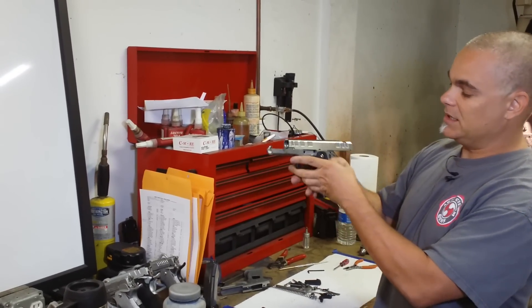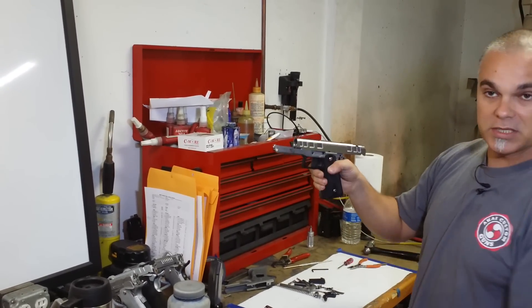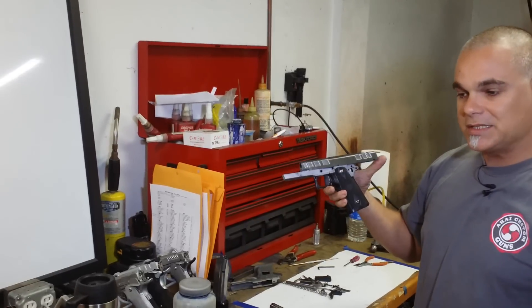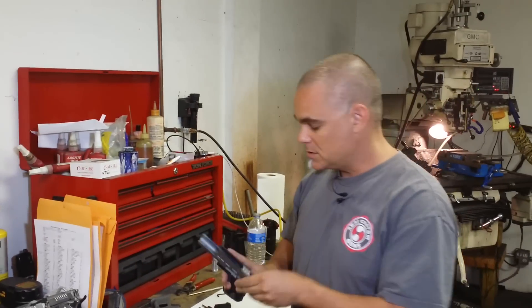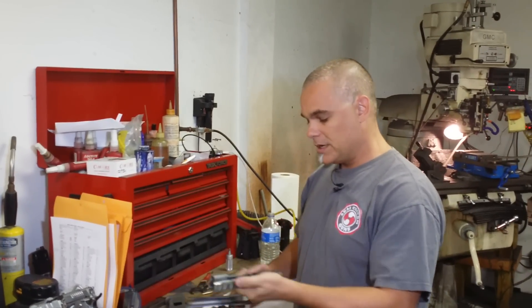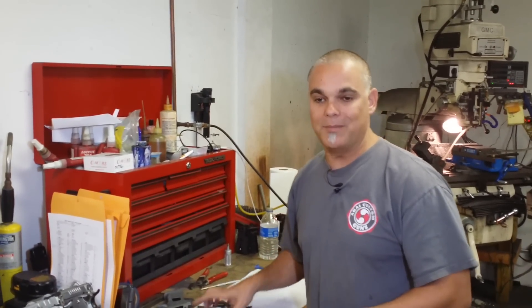Look at how far back this slide actually goes — and that's because of our stroking. Stroking is a system that someone else developed. We did not develop it — we basically revived it. From what I know right now, we are basically the only gun manufacturer out there that is stroking their gun, increasing the stroke.